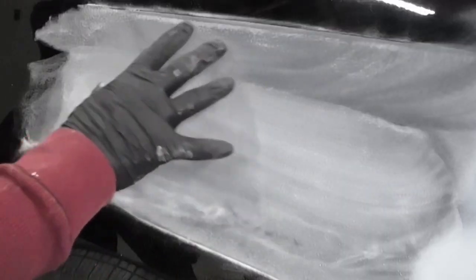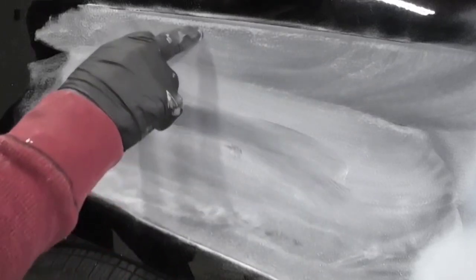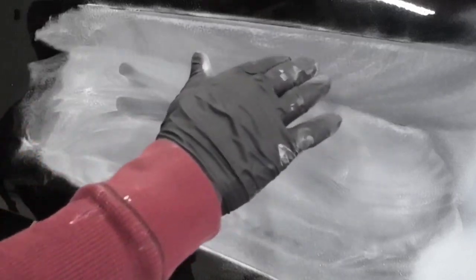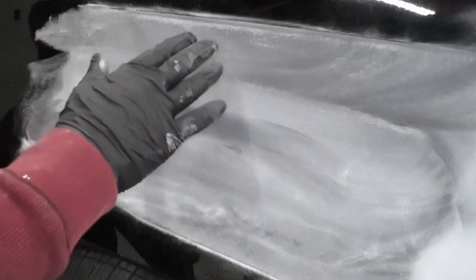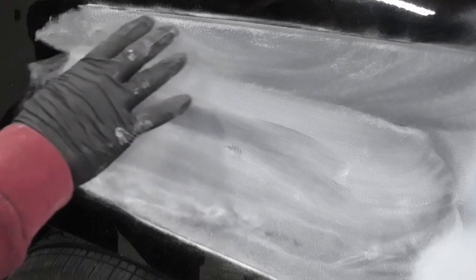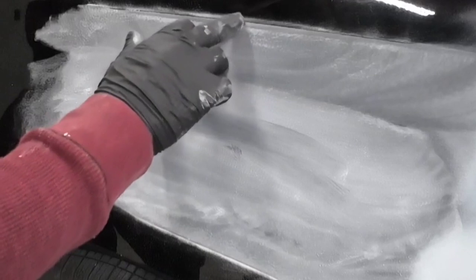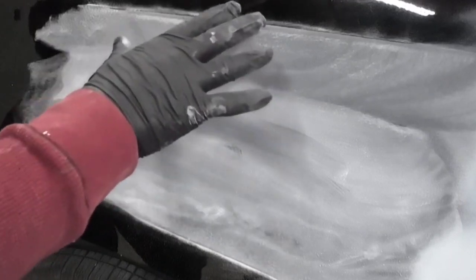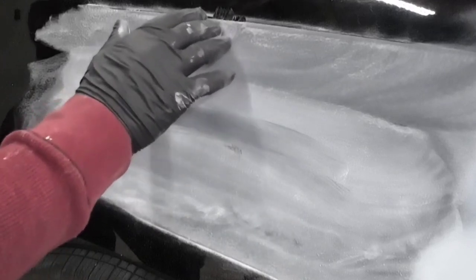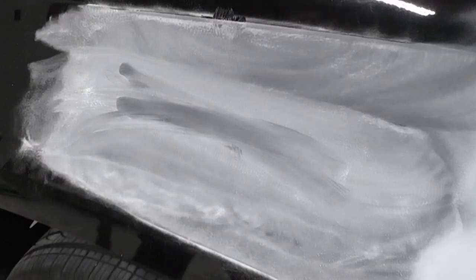You can see the texture of the clear coat getting smoothed out. Right here I've sanded out all the texture — and here you can see the texture of the clear coat still remaining. If at all possible you want to remove that texture because you want to start with a smooth surface. I wouldn't go crazy trying to remove it because you could break through. There's a body line right close to this, so I'm not going to risk burning through that paint.